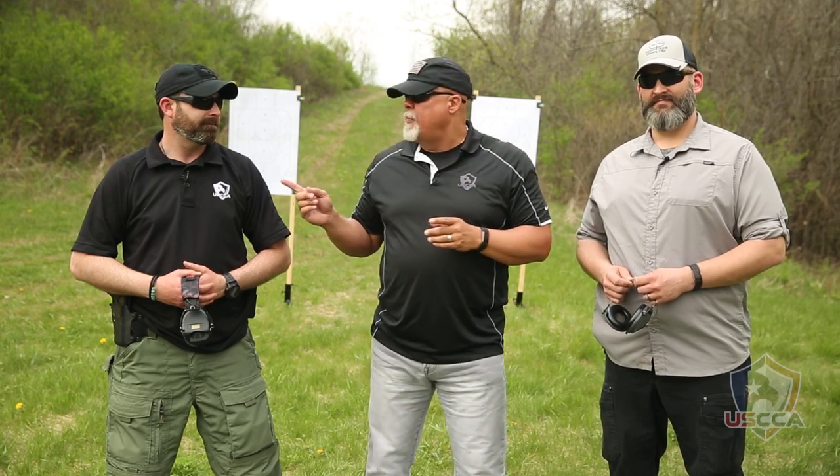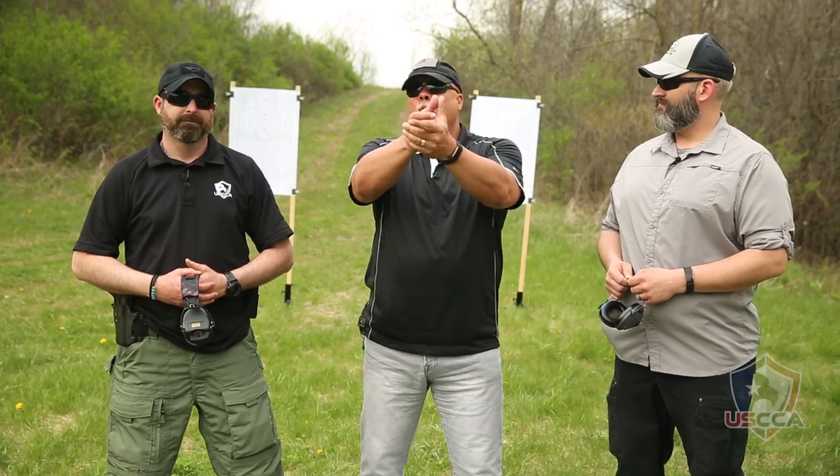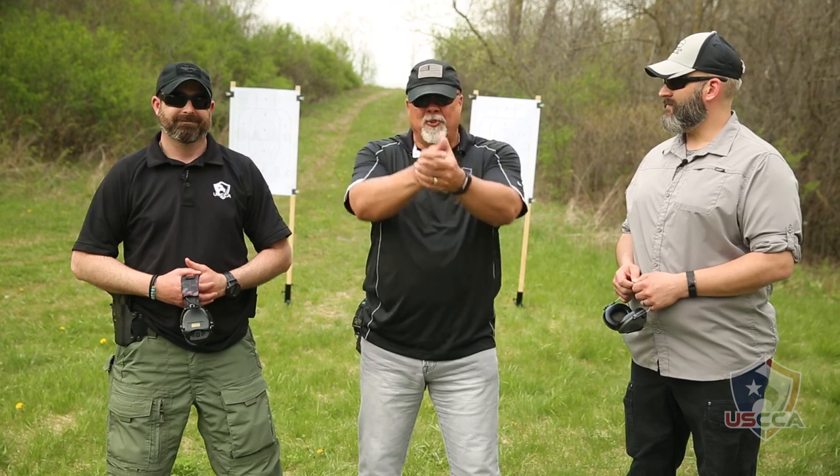So what does the Bill Drill do for us? It works on developing our speed and our accuracy while breaking the habit of shooting one shot and looking, bringing the gun down — or some of us will shoot two shots and think we're doing a good job, or shoot two, maybe three shots and put the gun down. This one's going to be a little bit more controlled.